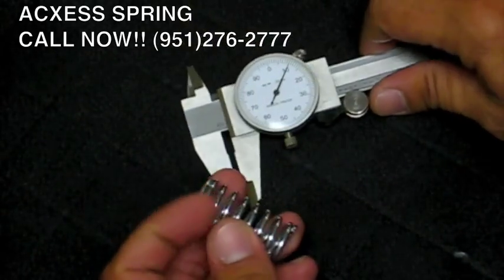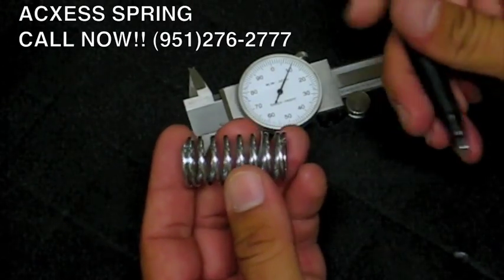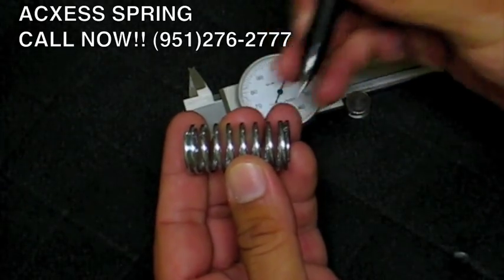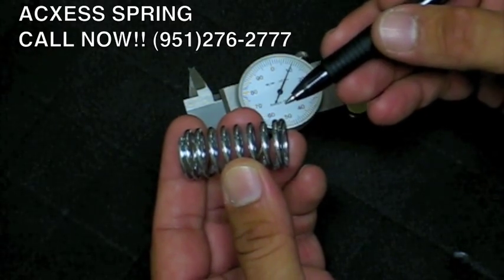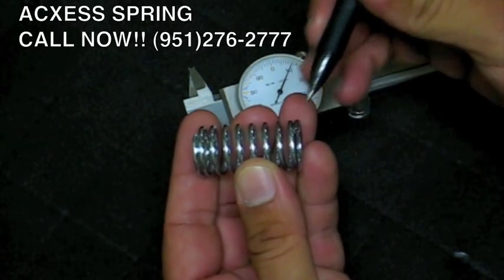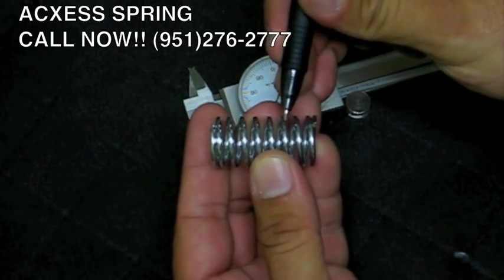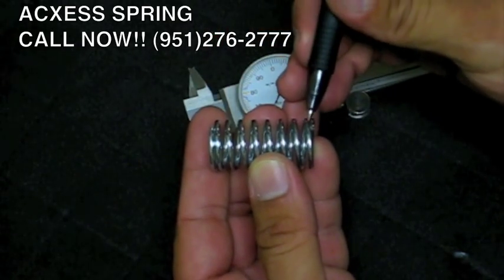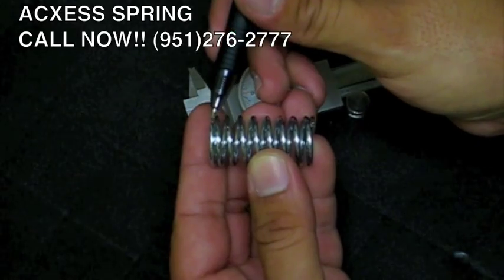Now we're going to count the number of coils. It's very important that you start on the second wire. Why? Because it's not a full coil until it makes a full 360 degree turn — this is why we start on the second coil. Counting: 1, 2, 3, 4, 5, 6, 7, 8, 9.